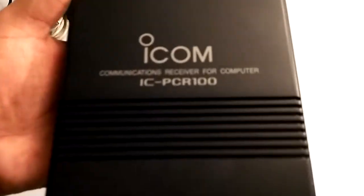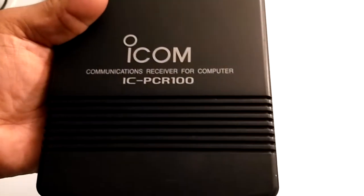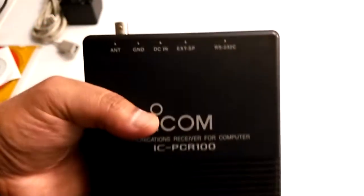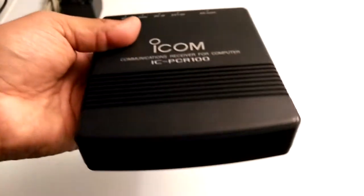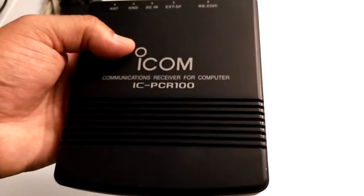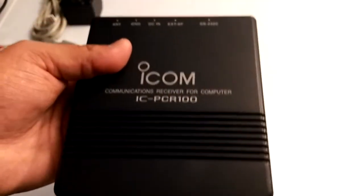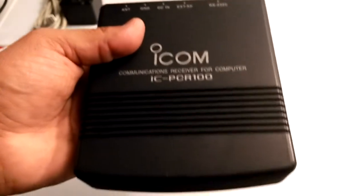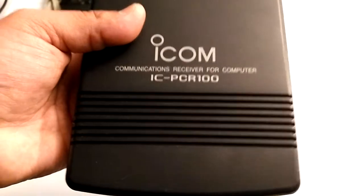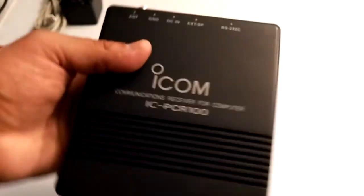Hey, what's up YouTube, I'm back with another radio video. Like I said in the previous video, I was going to make another video about a recent eBay purchase, and here it is — the ICOM ICR-100 computer control receiver. It is not an SDR; it actually predates SDRs. This is the second model; the first one was the PCR-1000. That one had single sideband, but this one does not. This came out around the year 2000 and originally cost about $200. I paid $75 with free shipping on eBay.